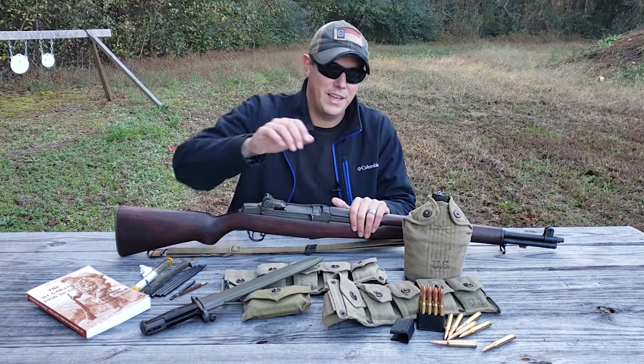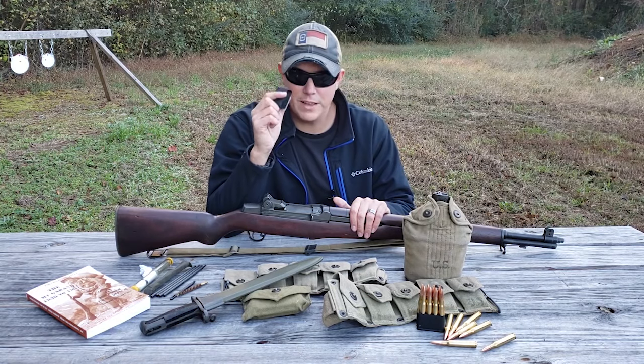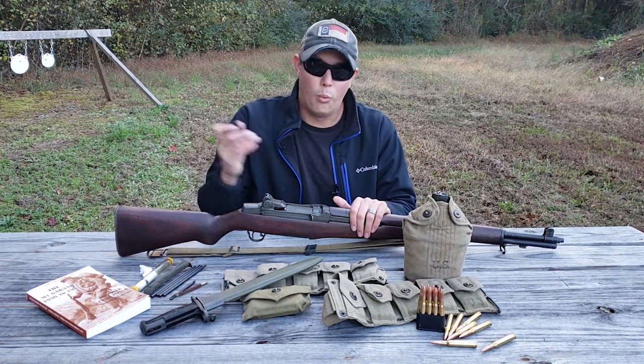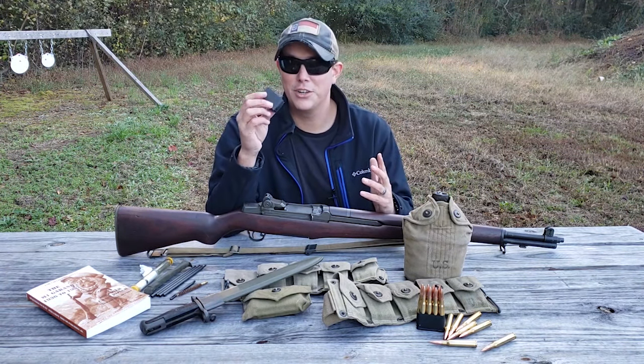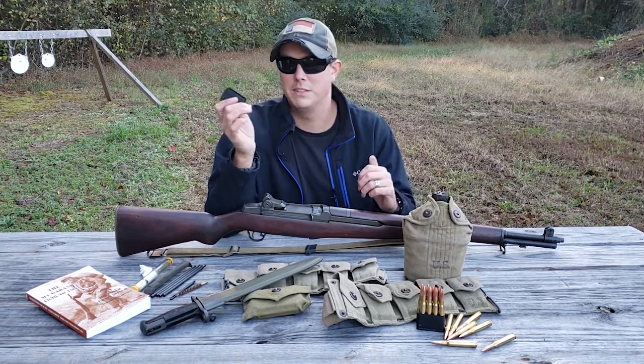There are a couple things you're going to have to have. The first is en-bloc clips. This gun works off of eight-round en-bloc clips, and unless you want to shoot it one round at a time, you're going to need them. Make sure you get a bunch — just like magazines — so you don't have to reload them every time on the range.